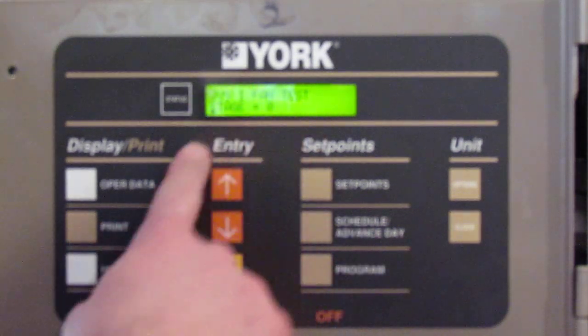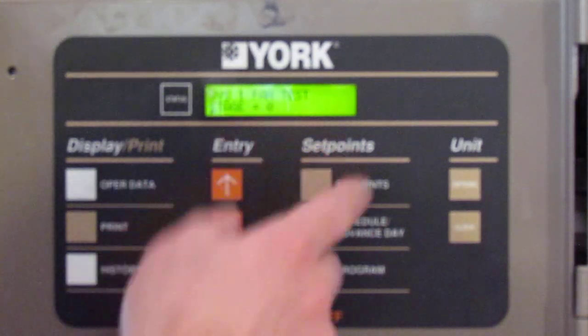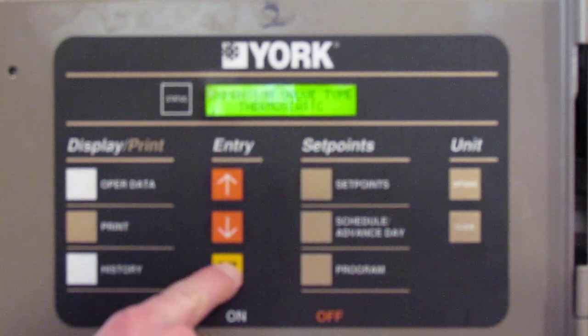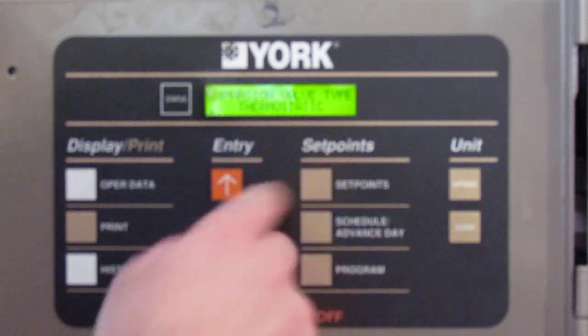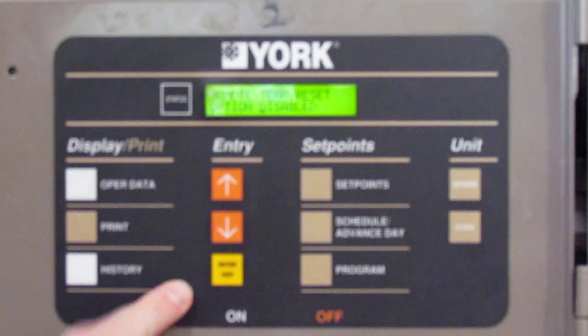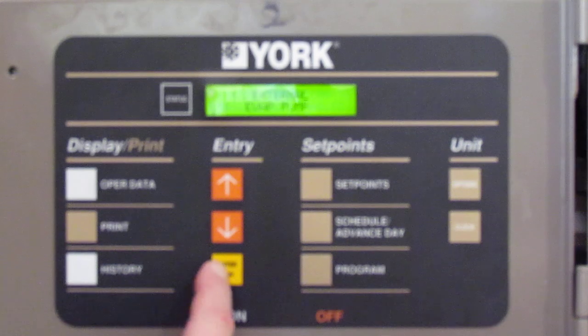System 1 fan test will start all the fans, but you can also start them one by one to get the amperage draw off each one and listen to how they sound. You can test them all at once for System 1 and System 2. You can also change your expansion valve type — thermostatic or electronic — and enable or disable remote temperature.